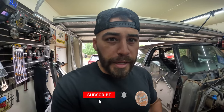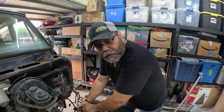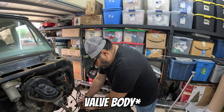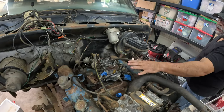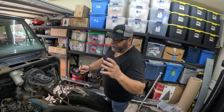Welcome back to another Ram Charger episode. We've already been working because today we're going to pull the engine, transmission, and transfer case everything out of the Ram Charger. First thing we did was drain the oil out of the transmission, then put the pan back together to make sure everything is protected on the throttle body, and we've been disconnecting all the wiring and anything still hooked up to the engine — any vacuum hoses, vacuum lines — just disconnecting everything so we can pull this out easily.